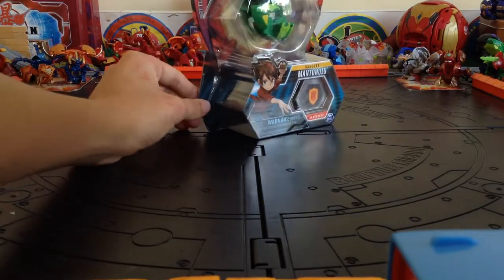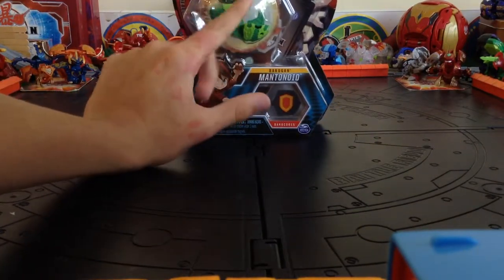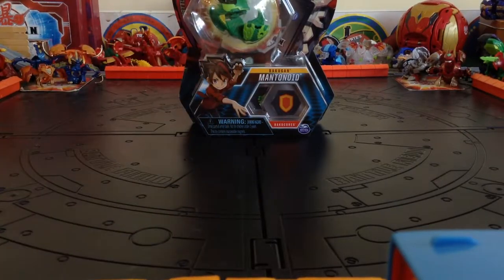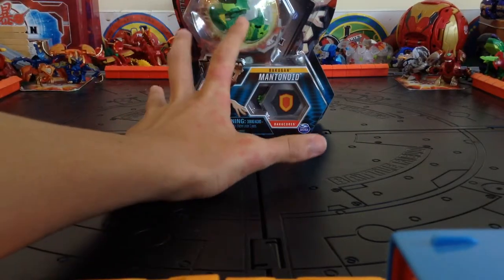But pretty much, we got Mantenoid here because I don't actually own any kind of Mantenoid. Out of all the 3 packs I've bought, all the Bakugan Ultras I've bought, and singles — never came across a Mantenoid, ever. And I know that they're reprinted all the time. So, we got Ventus Mantenoid here today.